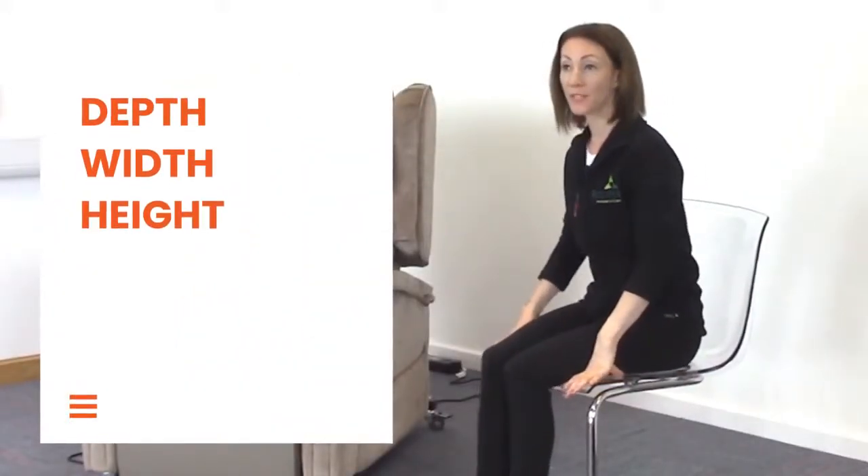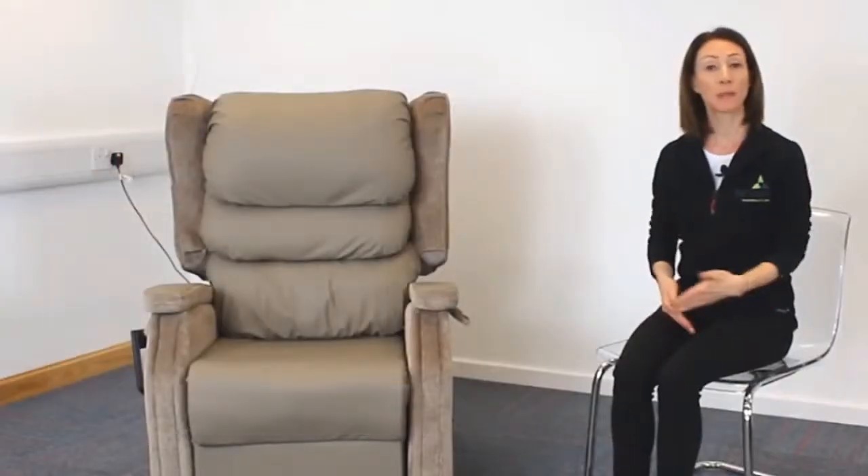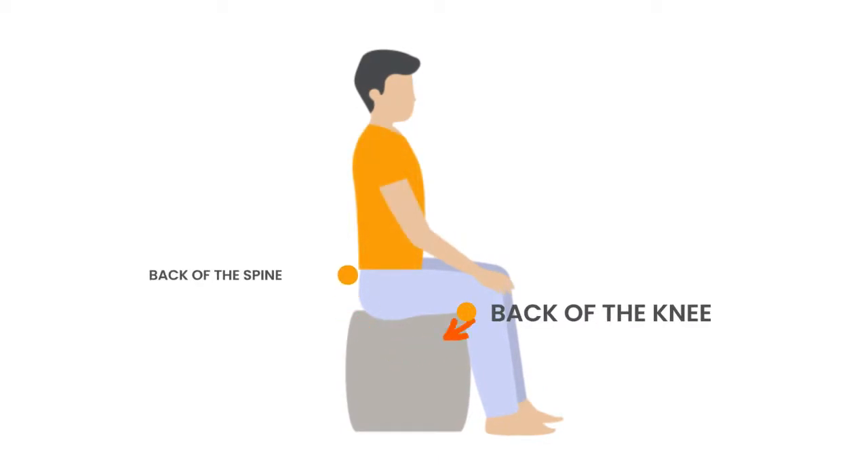In order to do that we need to take three key measurements. Ideally you want to sit somebody on a dining chair, which is much more accessible, and take the seat depth, the seat width, and the seat height. I always measure the seat depth first as I find this is the most crucial measurement in ensuring that the chair is the right size. I would measure from the back of the knee to the back of the spine for my seat depth.